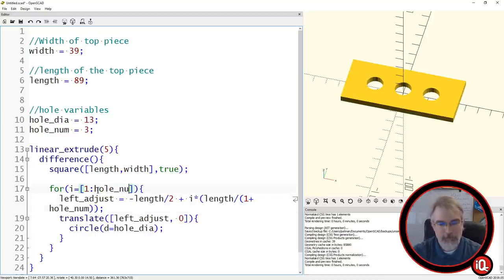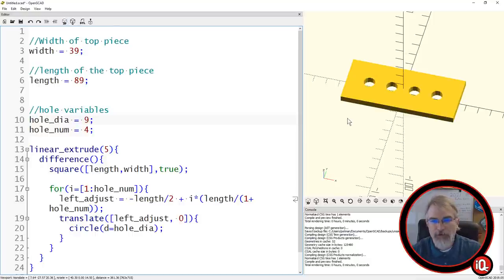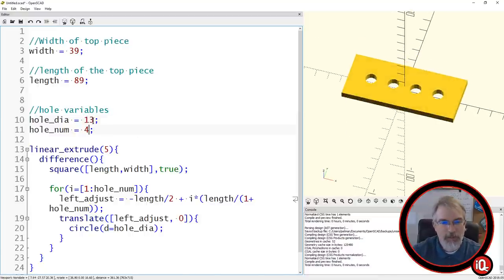The list needs to match the hole_number. The nice thing — if you put variables in here, I can say I really want four holes and a diameter of nine, and boom, run that and it changes exactly how you want. So in my case I wanted 13 and two holes — boom, there we go.